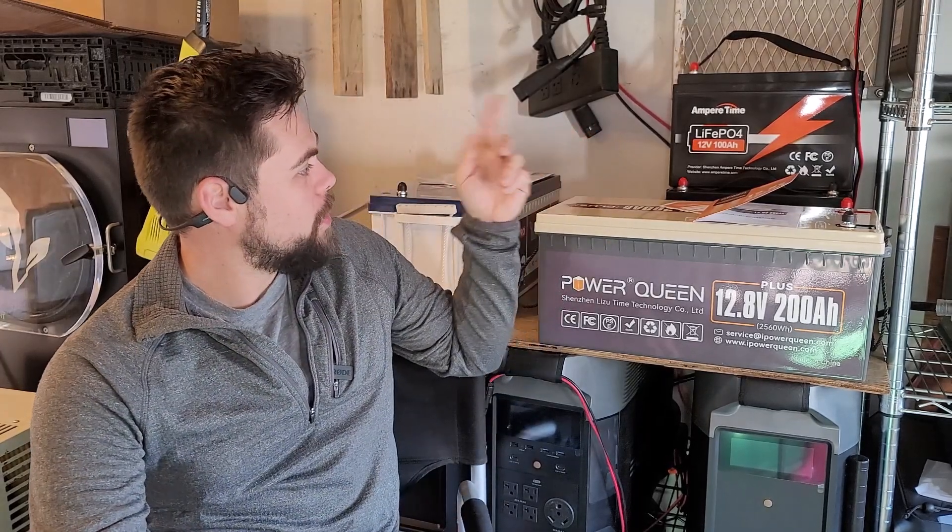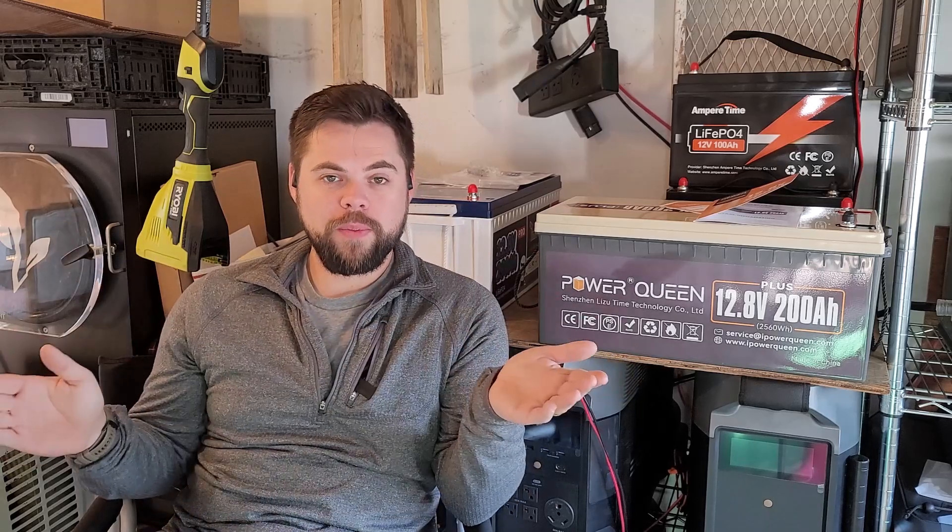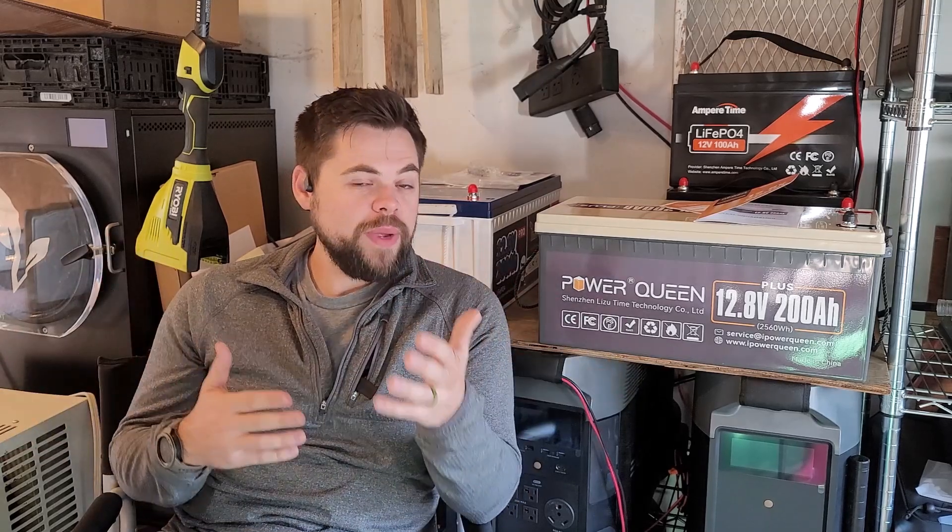I've also got an Amper Time, which is also very good, and the Time USB, which I'll be doing another video on as well. If you're new to the channel, I do a lot of testing on solar generator equipment, as well as other emergency preparedness things. Be sure to like and subscribe. Thank you to my Patreon members — you can become a member at patreon.com/minutemanprep, and I'll be bringing special content to Patreon members only, starting very soon.